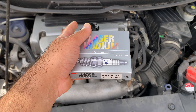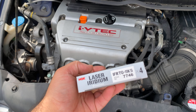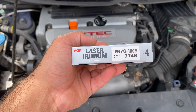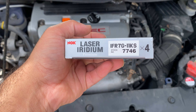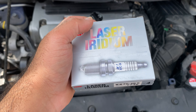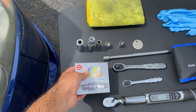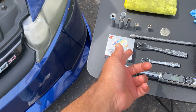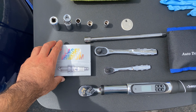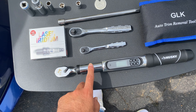Honda recommends changing spark plugs every 100,000 miles. My car has 128,000 miles, so it's just about time — though it could have been changed by the previous owner, I just don't know. Here's the part number I'm using: NGK iridium spark plugs. NGK is recommended in the manual — I believe there are two recommended options, Denso and NGK. I went with NGK as I've used them before with no issues.